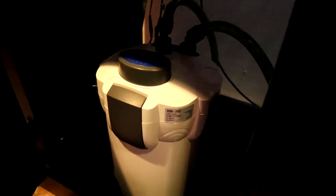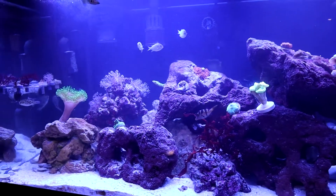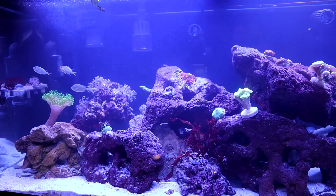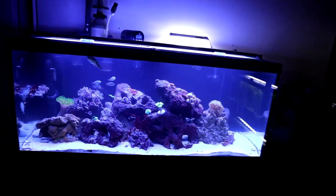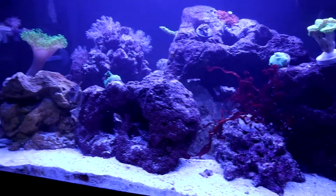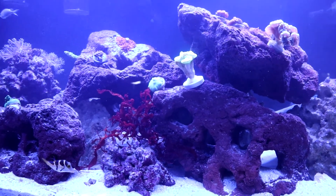Under here you can see I actually have a canister filter. You don't need a sump to run a saltwater tank — a lot of misconceptions. You don't need a reactor or all that other stuff. It depends on what you're going for. You may need a calcium reactor or dosing if your tank is absolutely chock full of corals. I'm using live sand that adds a lot of good bacteria to this tank.